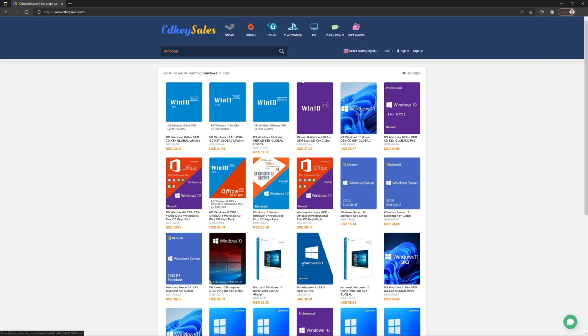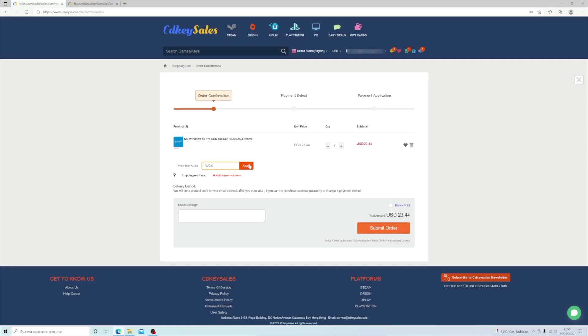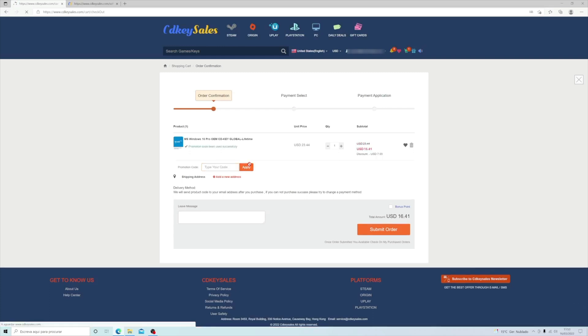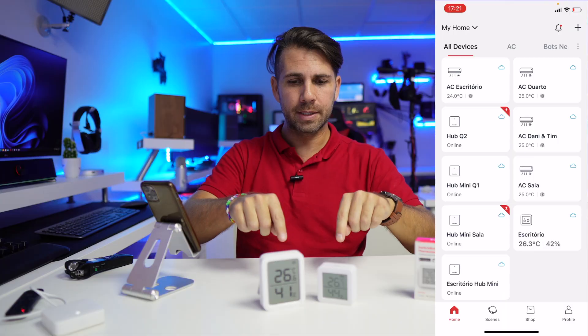Don't forget to check out cdkeysales.com — link down below. They also have Office 2021. We have tested the platform many times on the channel, and everything runs smoothly, so I have no issues recommending it. It's the sponsor of this video.